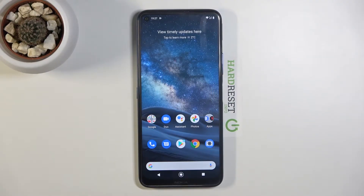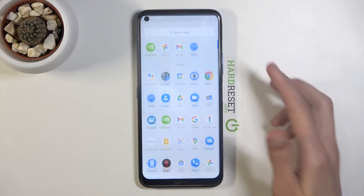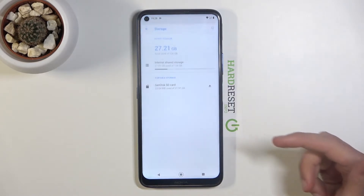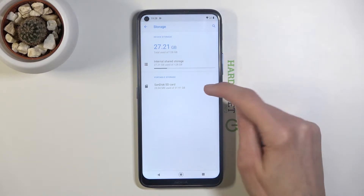Welcome — in front of me is a Nokia 8.3, and today I'll show you how to format the SD card. To get started, open up Settings, then choose Storage where you'll see your SD card.